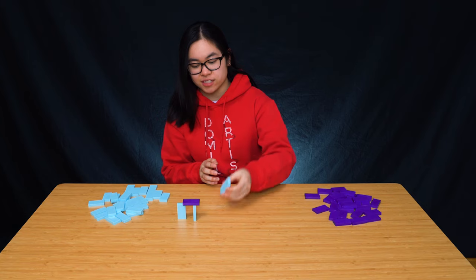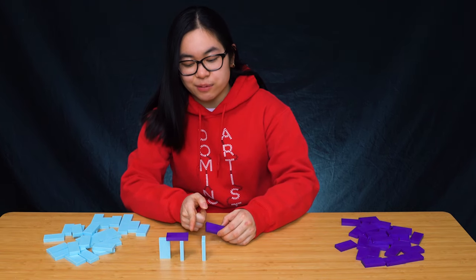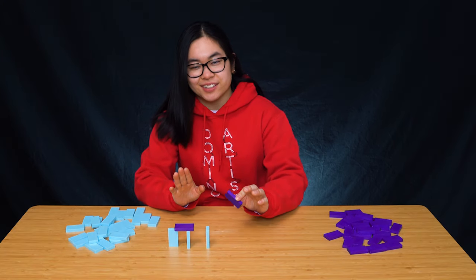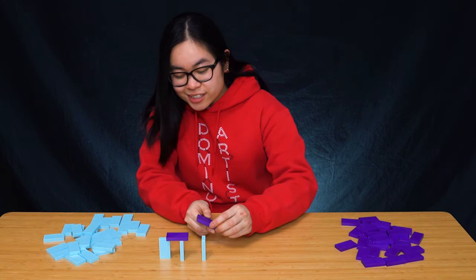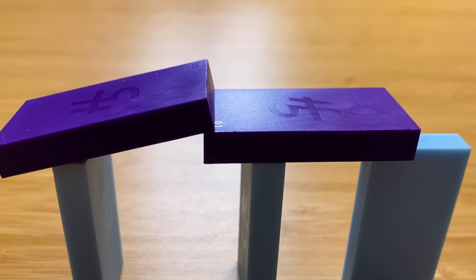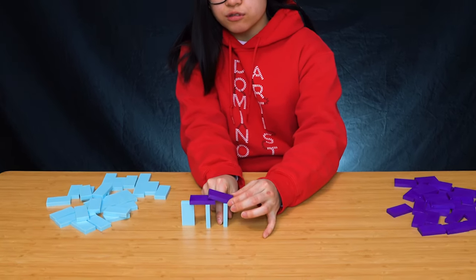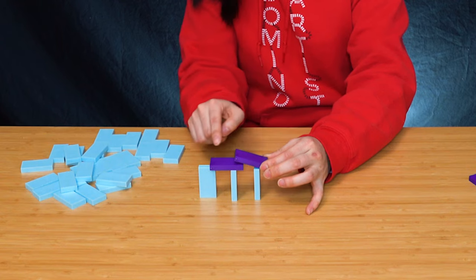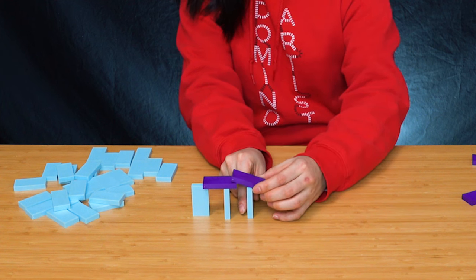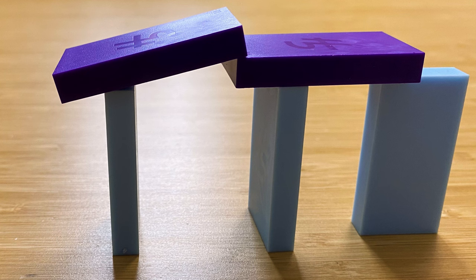The next step is to keep placing these support dominoes in light blue, and place a purple domino on top of it as well as on top of the purple domino we've already placed. The spacing is very important, so pay close attention. When we place our domino, we want it to overlap on the previous purple domino enough that it'll stay standing and not fall off early, but we don't want it overlapping too much on the blue support. For example, this would be a bad example, because when this falls, the purple domino is going to sit on the light blue domino. We want to make sure there's no room for the purple domino to be interfered with by the other support, so place the purple domino over the gap.